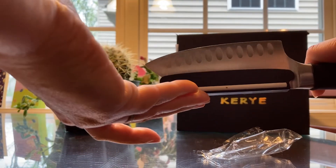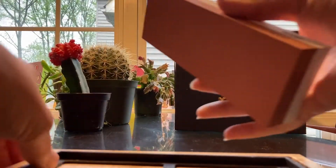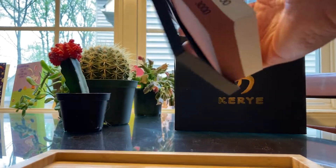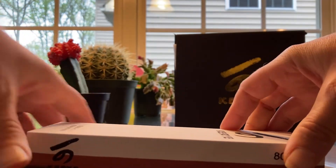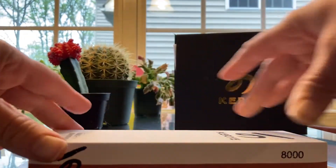What this does is make sure that as you're sharpening, your knife is at the right angle so that it gets as sharp as possible. So you determine which grit you want to use. As you can see here, the first wet stone has two different grits, one on each side, and since you have two wet stones that means you have four different grits to choose from.